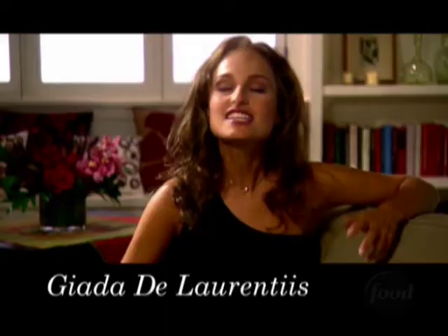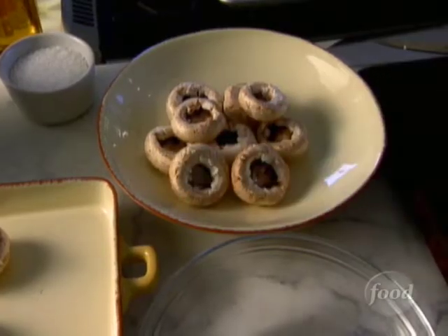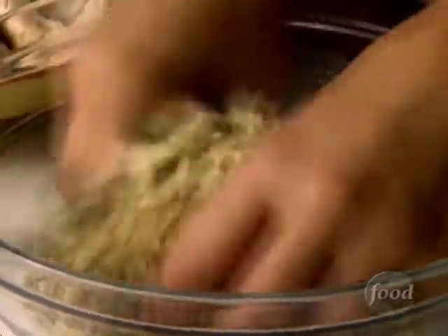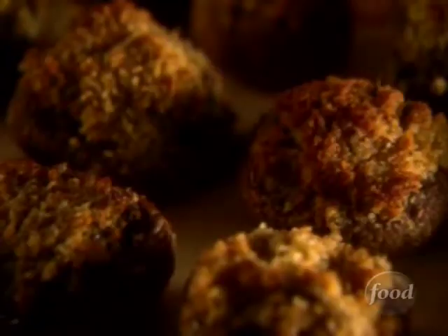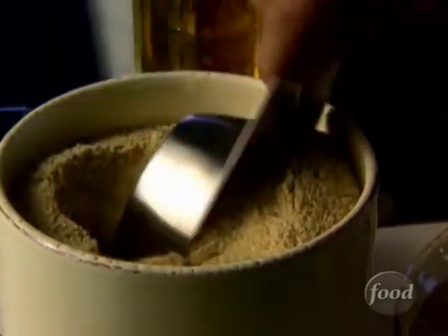Italians adore mushrooms — dozens of exotic varieties can be found wild or in the markets, but sometimes simpler is better. That's how my stuffed mushrooms are: each firm cap is packed with a light, zesty blend of breadcrumbs and Romano cheese. This is one platter that's always empty at the end of the night, so let's start our stuffing.